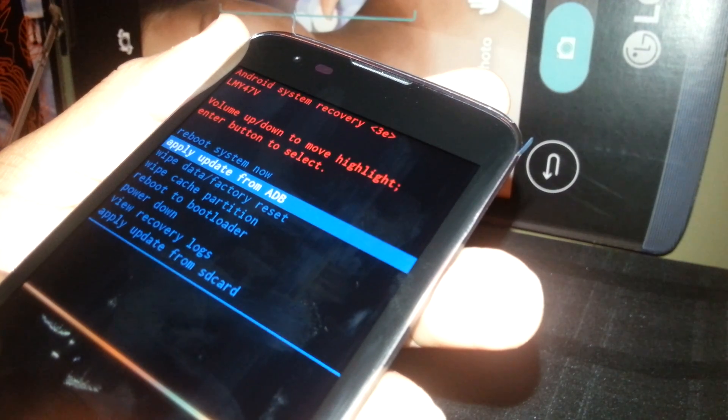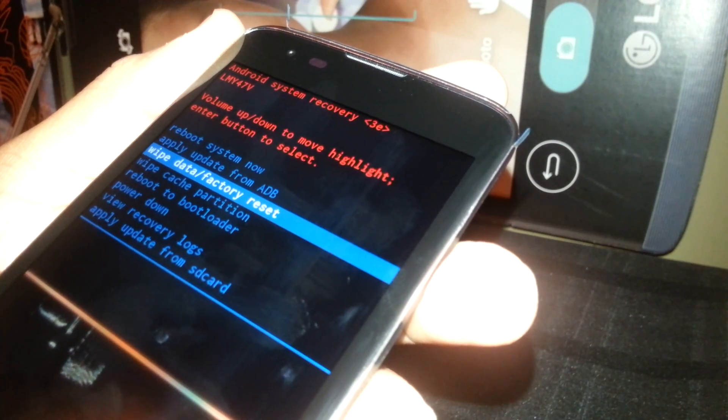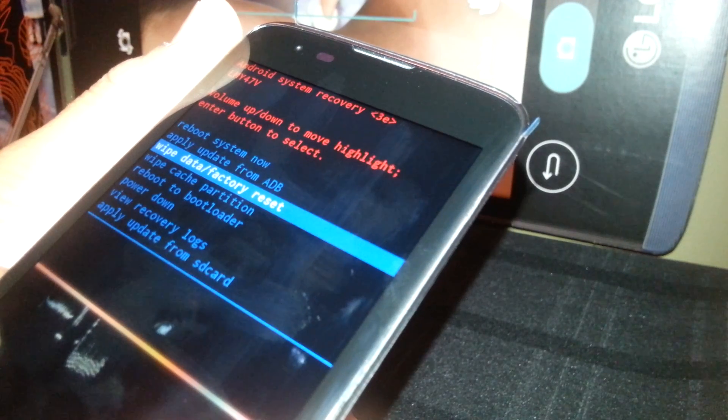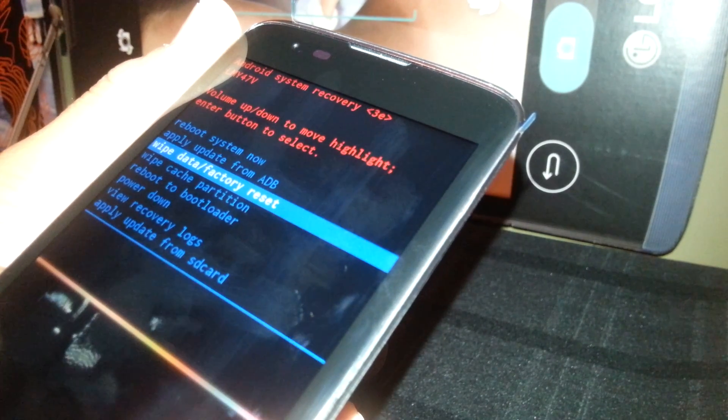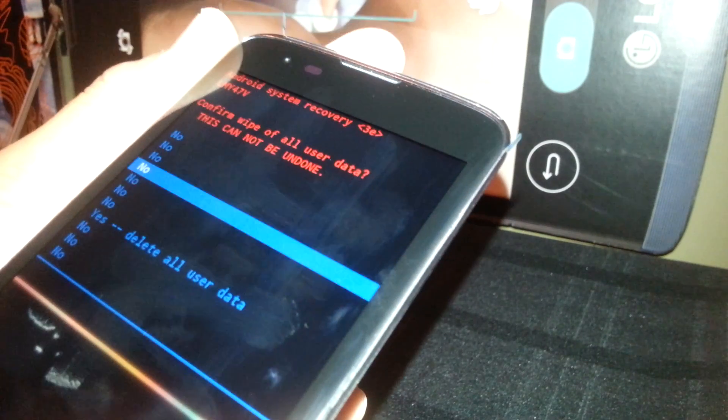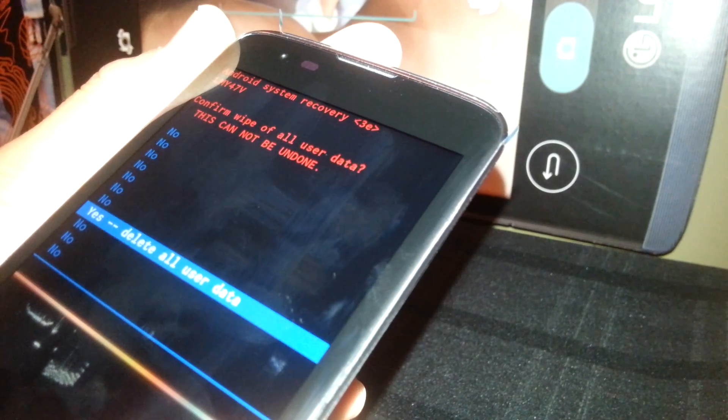Using the volume down, we are going to scroll and select 'Wipe Data Factory Reset' using the power key — it is going to be Enter or OK. Then use volume down to scroll to 'Yes, Delete All User Data.'